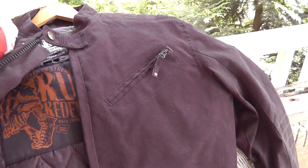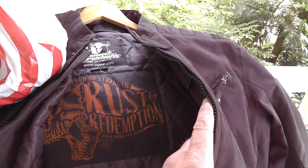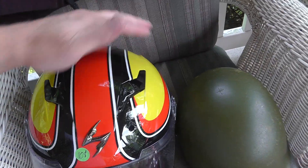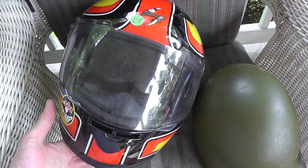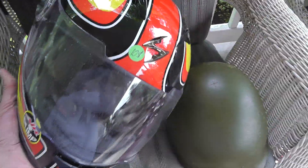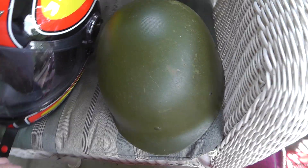Motorcycle jacket — don't know anything about motorcycle stuff. He said it was an expensive one. I got it for $10. It's the kind where you put the armor plates in — there are a couple of them in here. The same guy had bought his son a helmet, and he only wore it a couple of times. This is a Scorpion air pump helmet, extra small. Got that for $8. He said it was a couple hundred dollar helmet.